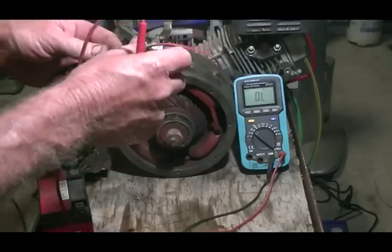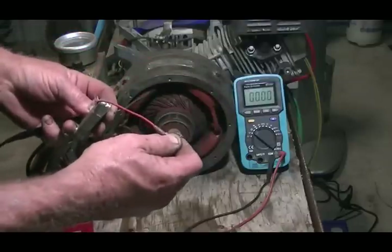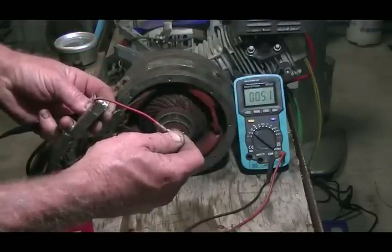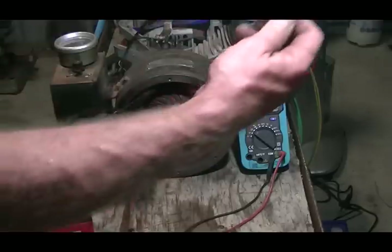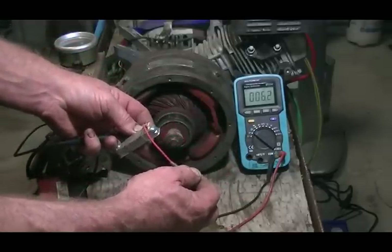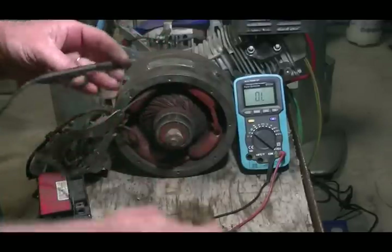We add a 5.5 ohm resistor off the ignition coil here as a reference — it's reading 6 ohms, but I do have my fingers touching the two terminals as well, so it effectively reads 5.5 ohms. So very close to it.